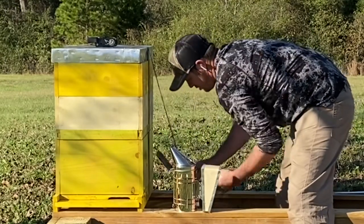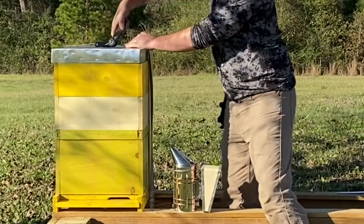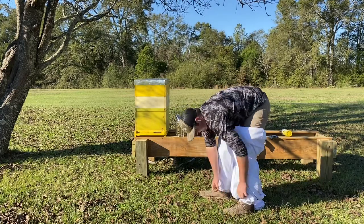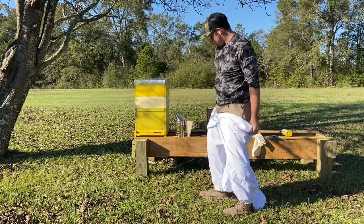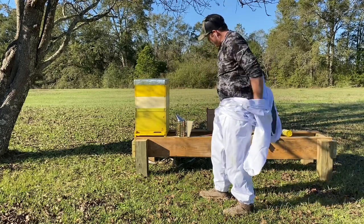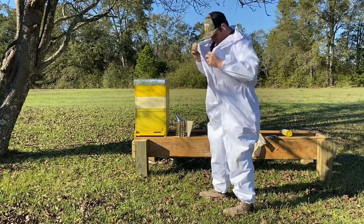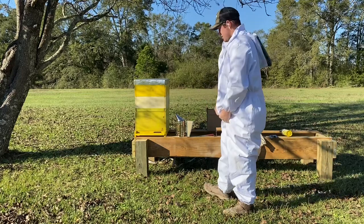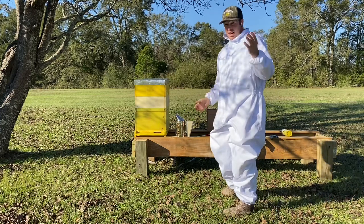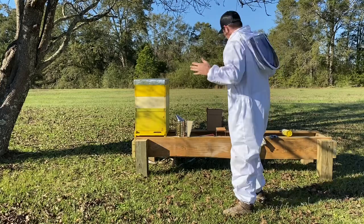We had some bad weather come through the other day and didn't want anything to happen to the hive, so I scrapped it down pretty good. I am a newbie to bees, so I do take the precautions. Because I don't really want to get stung, just to be honest with you. Some people out there, like the Texas Bee Works — I commend you. I cannot do that, I'm just not at that point yet. I may be one day.